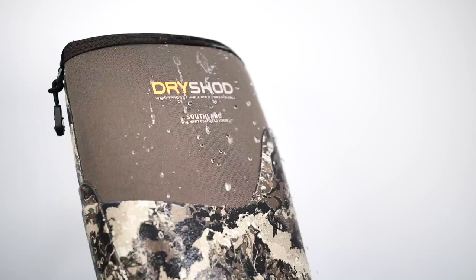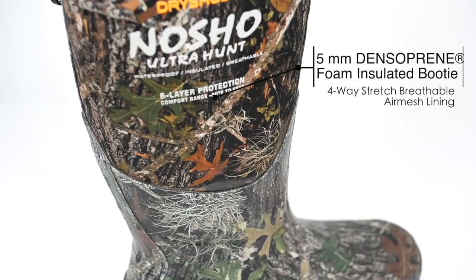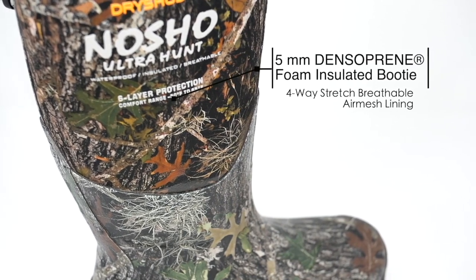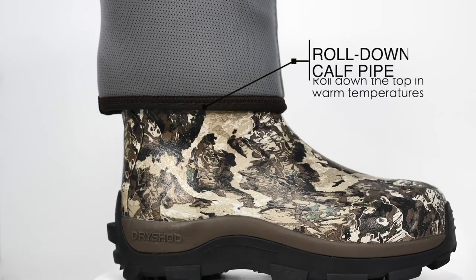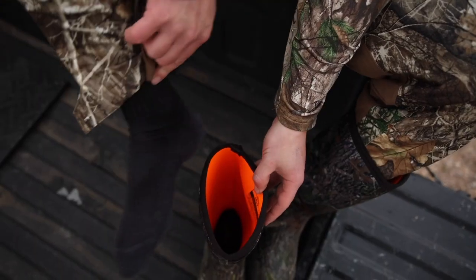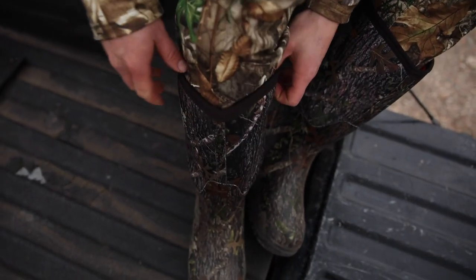Now all Dryshod boots have the following features: they're 100% waterproof, they have the Hydrocoat water repellent, they have 5 millimeter Densaprene foam, they have a four-weight stretch breathable air mesh lining, easy on and off, they're easy to roll down in warm temperatures, they have genuine natural rubber overlays, superior fit and comfort, and they have convenient back pull tabs for easy on and off.